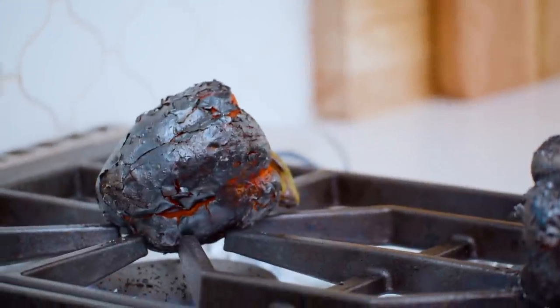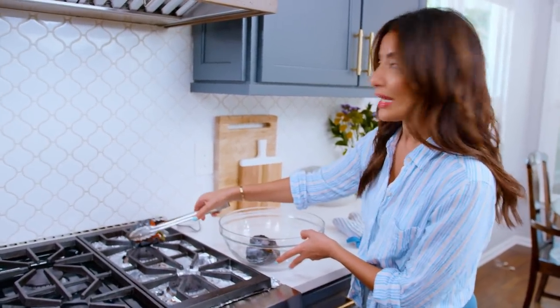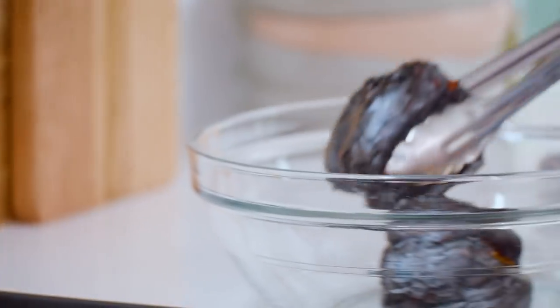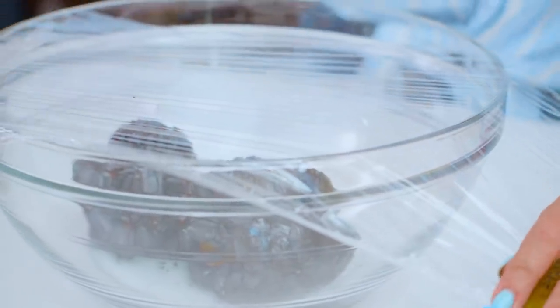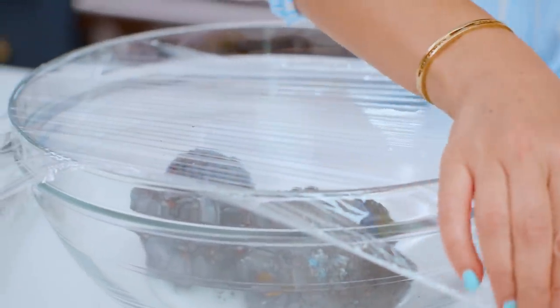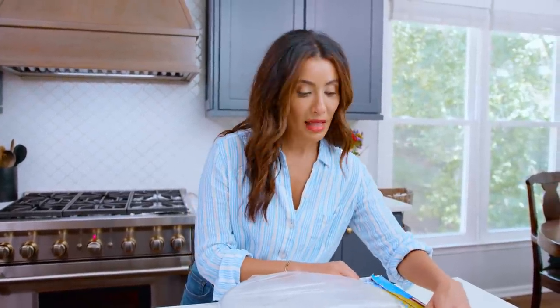These are ready to come off the stovetop. Grab them and put them in a heat-safe bowl. We're going to cover this bowl to trap the steam. By steaming our bell peppers, they will be easy to peel. The same goes for the ones in the oven — it doesn't matter what method you follow to roast the peppers, you still have to steam them so that you can peel them.